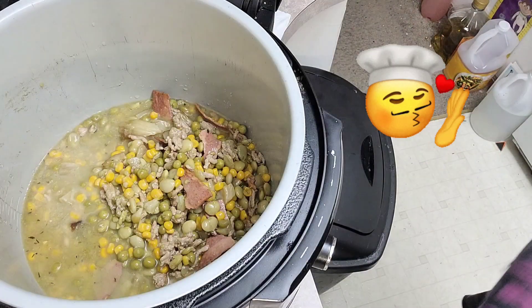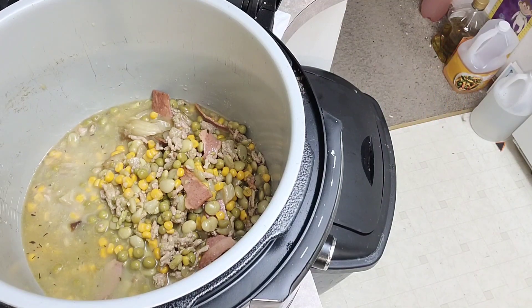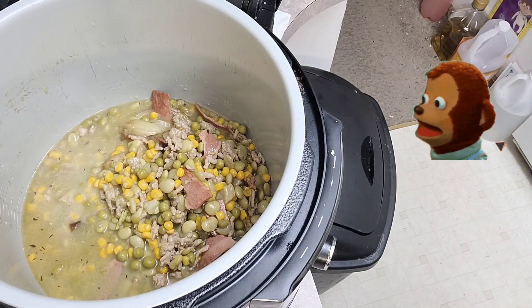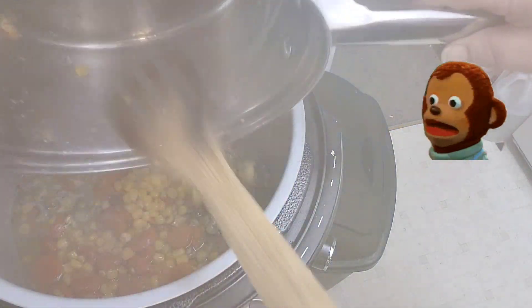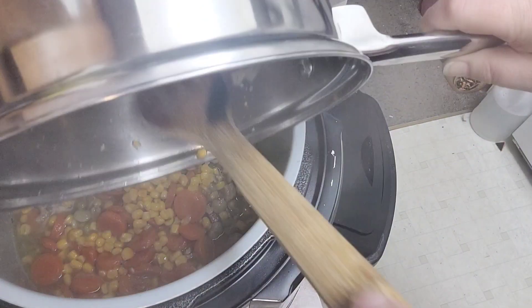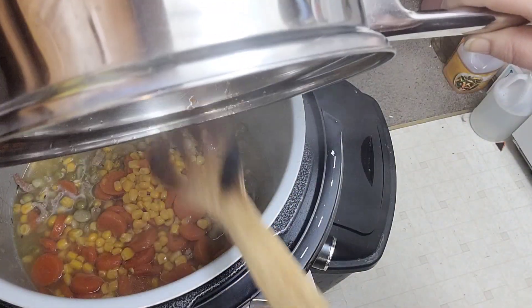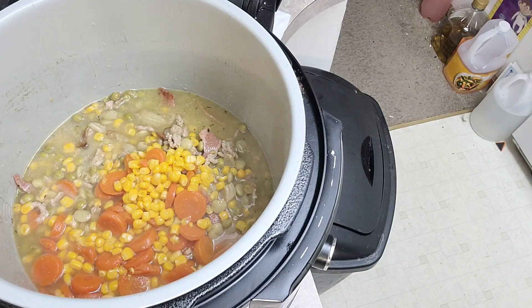Oh my goodness, there are some French onions on it. So then we had some corn and carrots for lunch, and I'm going to go ahead and add the rest of these in here. And then we have a can of green beans.